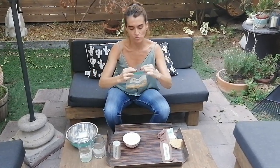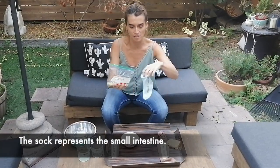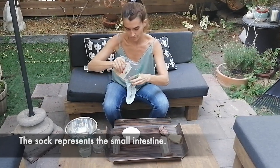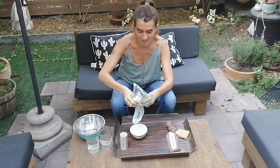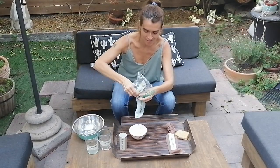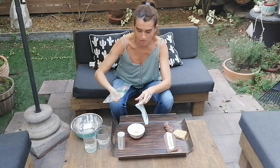And once this is ready, this will go into the small intestine. These are things that happen in a real digestion. It's getting into the small intestine.